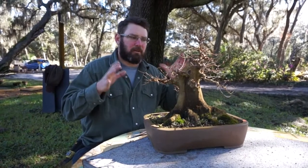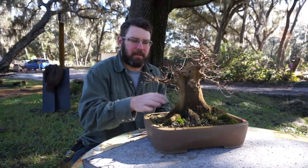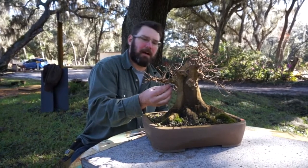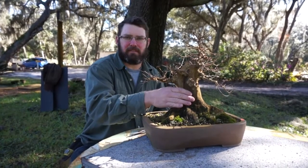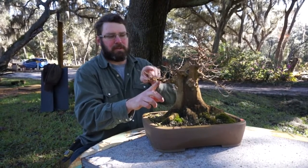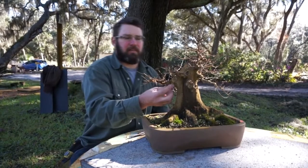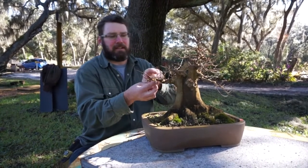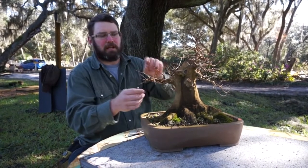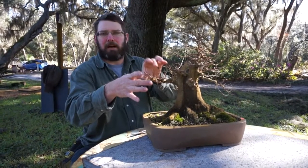Now if you're aggressively addressing the branches you're not going to get much thickening. Usually when we have a really large trunk like this we like the first branch to be about a quarter of the thickness of the trunk. But trident maple thickens up pretty quickly, and if you have one little shoot in the back that you can let grow unrestricted it'll thicken exponentially. That's kind of a trade-off — you'll have a sacrificial branch in the back and you can also trim the front so you'll get both a thick branch and some refinement.